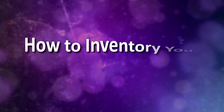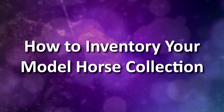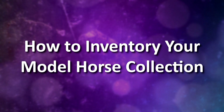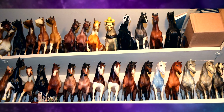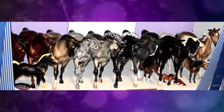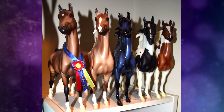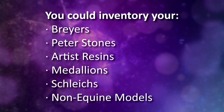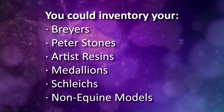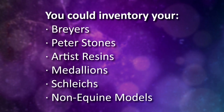Hello everyone, StormyStrike here. In this video I'm going to be showing how I inventory my model horse collection and give ideas on ways you can inventory your own collection. This video is Breyer focused and focused primarily on traditional scale Breyer models because that's what I primarily collect, but you can still use the information in this video with other scales and models like Peter Stones, artist resins, medallions, Schleichs, or even non-equine models you collect.